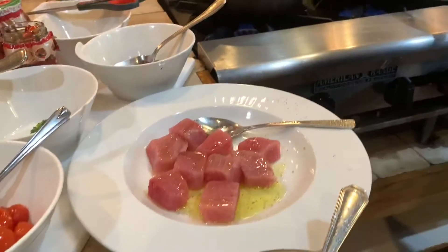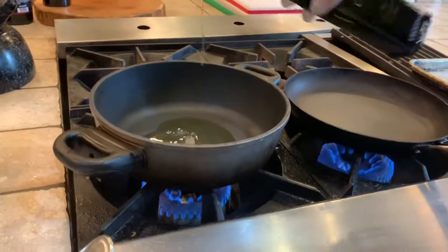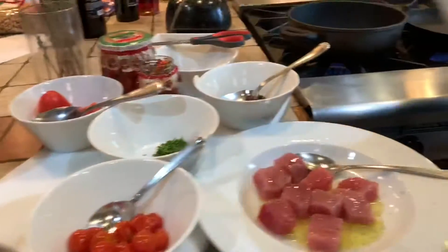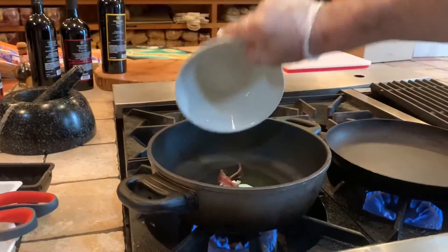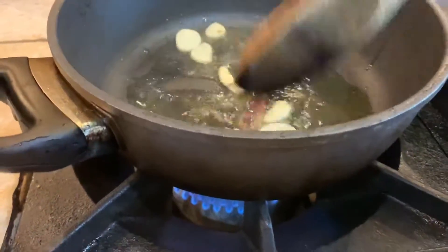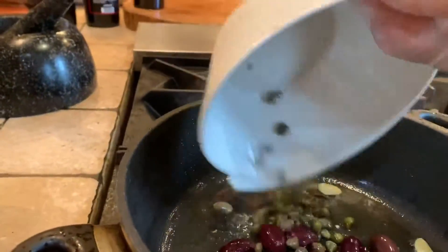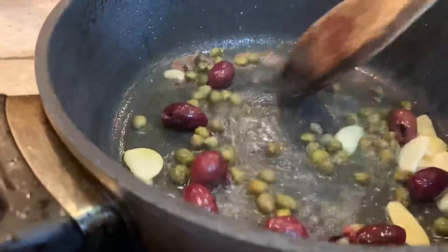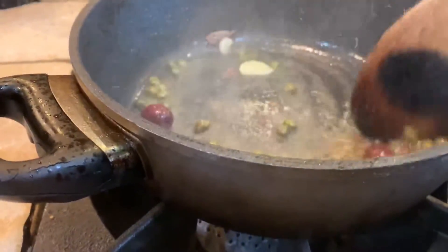Now in this pan I have extra virgin olive oil. We're going to put a couple of cloves of garlic and two anchovies. We do this recipe for two people. I'm going to add the capers and the black olives and we cook it all together.